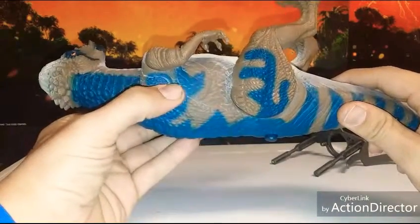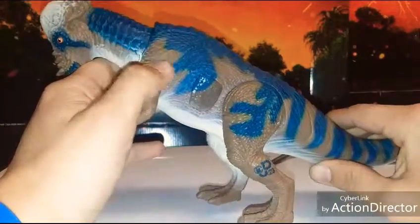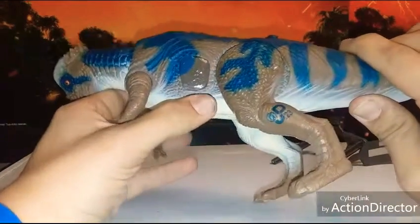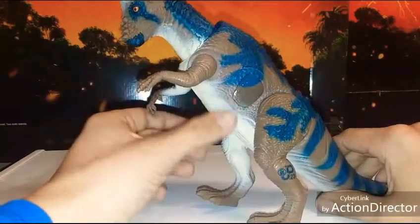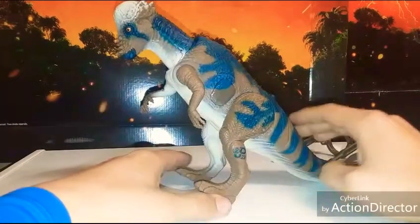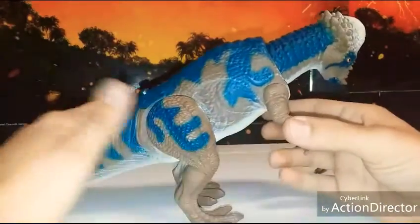I really like this dinosaur. I had this as a kid but unfortunately lost the piece over time. Now I'm smart enough and have the knowledge to make my own pieces. It's not exact, but it sure looks better than a big gaping wound hole. The button still works really well and locks in the way it's supposed to.